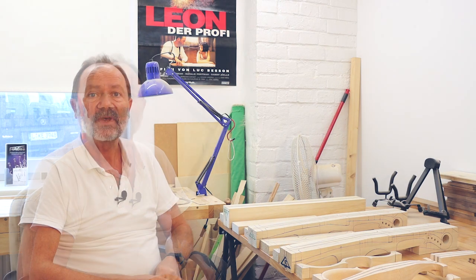Wir sind hier in der Fidelius-Werkstatt im Kunstanker in Leipzig-Gohlis. Hier entstehen die weltbekannten Fidelius-Geigen, die ich seit 30 Jahren entwickelt habe. Ich möchte euch heute mit auf die Reise nehmen, wie eine meiner weltbekannten Fidelius-Geigen entsteht.